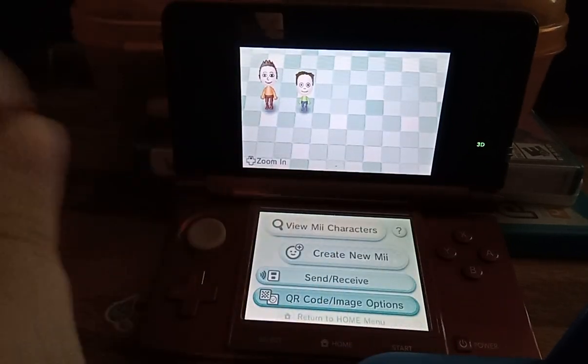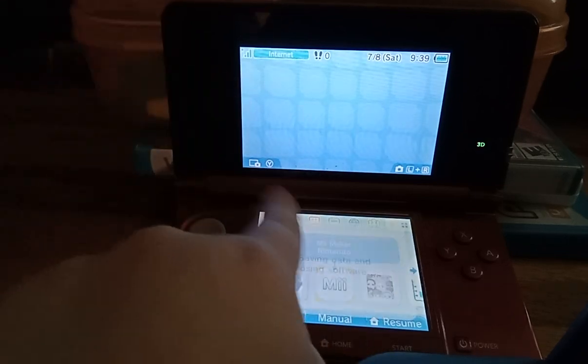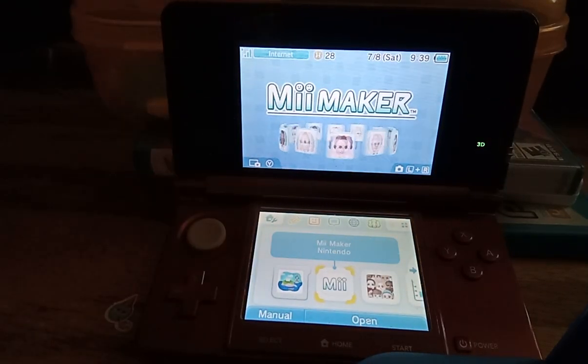And that's it for the Mii Maker on the 3DS. Like and subscribe for more videos — bye!